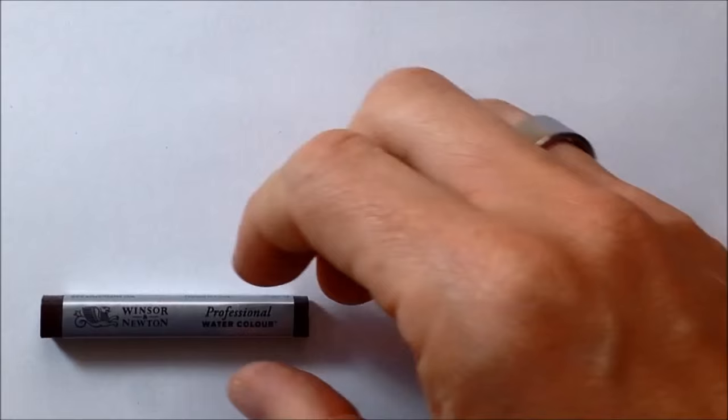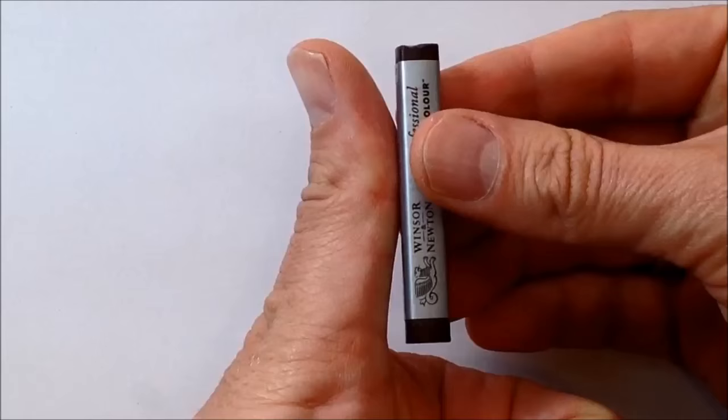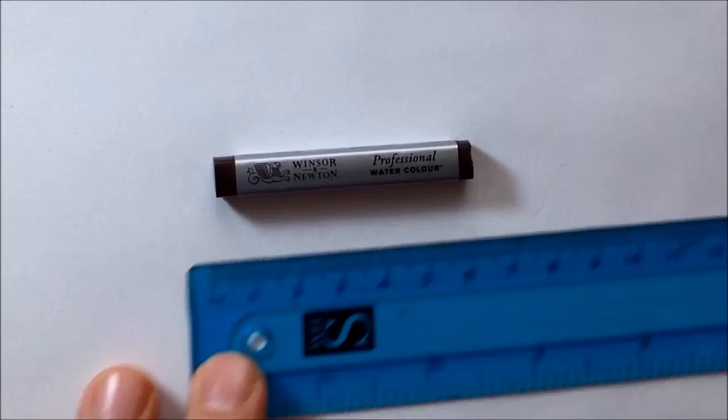Straight out of the box, the first thing I noticed was how small they were — they were really diddy. Holding it, it's quite thin and about the size of my thumb in a sort of rectangular package, and for those metric fans out there, that's just shy of 6cm in length.